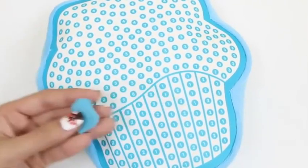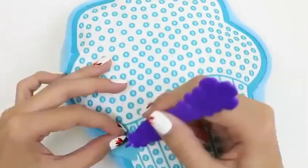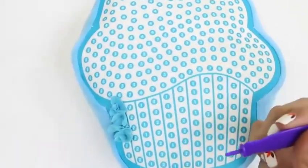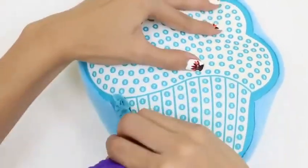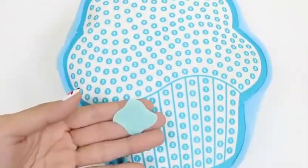Alright, it's time to start! Let's do number one and two first. We just push it through the hole like this. This is going to be the base of our cupcake. I love cupcakes! Let me know what your favorite cupcake is. I think mine's chocolate.